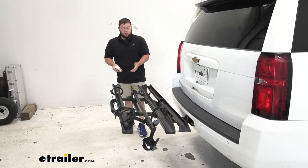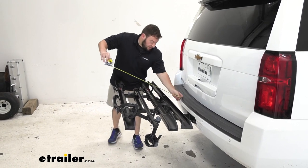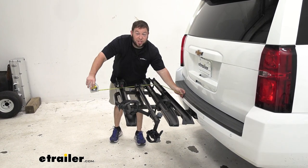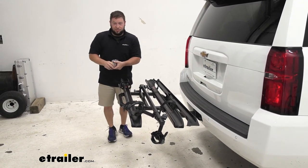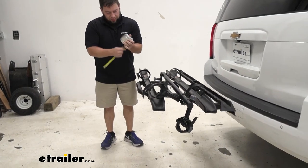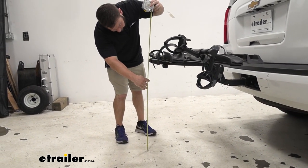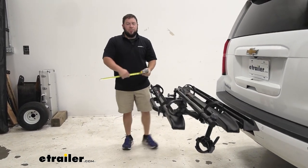Before I fold it up, let me give you some measurements of how far the bike rack sticks out from the back of the Tahoe. From the back of the bumper to the outermost part of the bike rack, it's about 30 inches. And from the ground to the top of the bike rack, it's 32 inches.